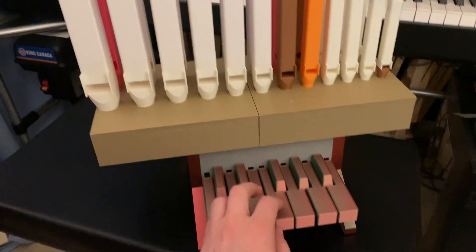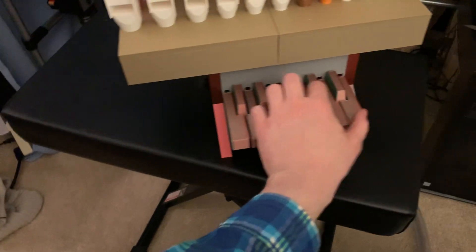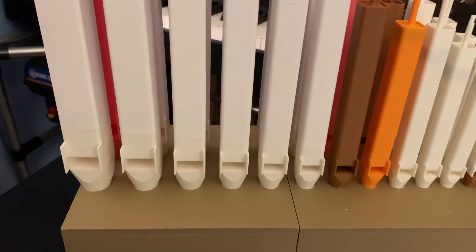Oops, the bellows aren't inverting to some extent. And there's a low octave — here we go.